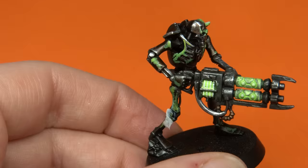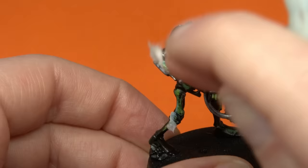My Necrons are looking pretty good at this point, but the next stage has me absolutely terrified. I have to tear up paper towel, put it in PVA, and then put it on the models. I've done a little bit of green stuffing and altering models before, but for some reason paper towel and PVA absolutely scares me. I don't know if I'm going to be able to achieve the same look. I'm going to take my time, follow this tutorial and see if I can get it to work.